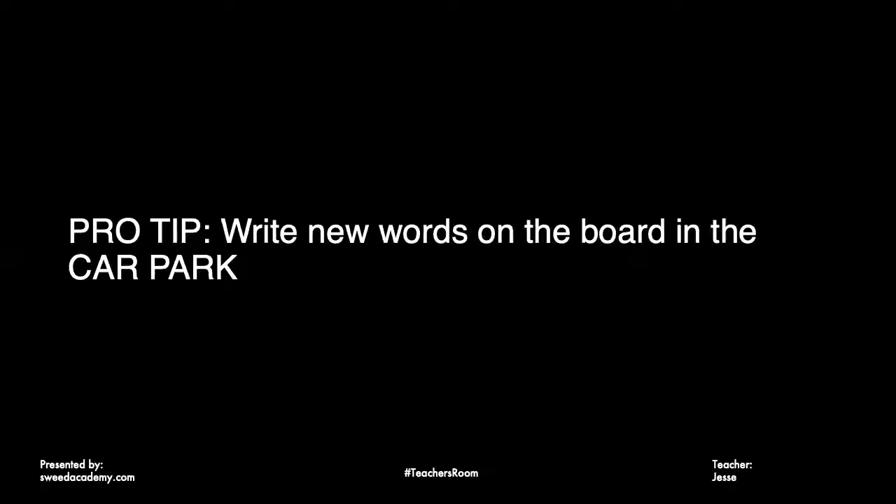A pro tip: every time a new word comes up in class, write it on the board. On one side of the board, draw a line and write all the new vocabulary words that come up. For example, if the word on someone's paper is upside down, teach that — teach everything along the way so students know how to communicate what they want.